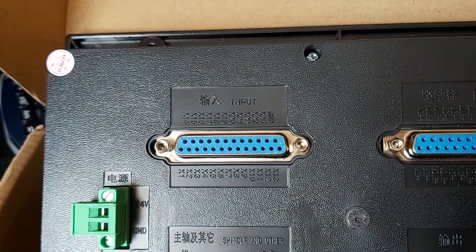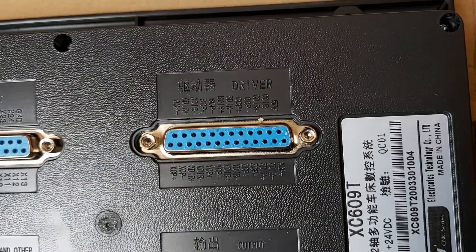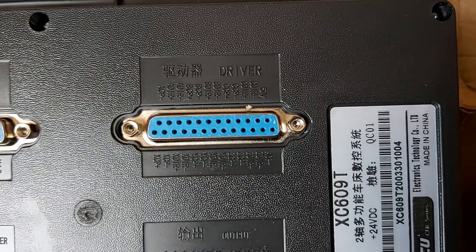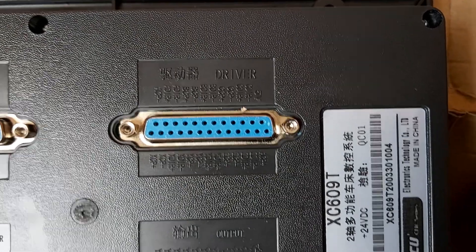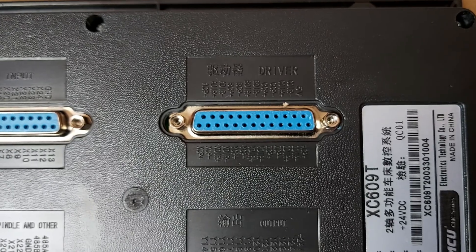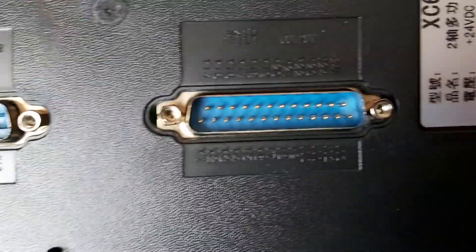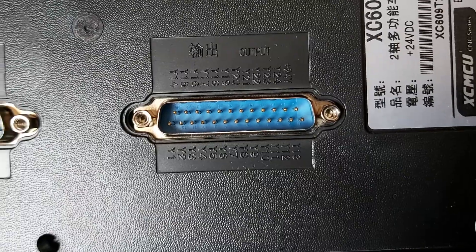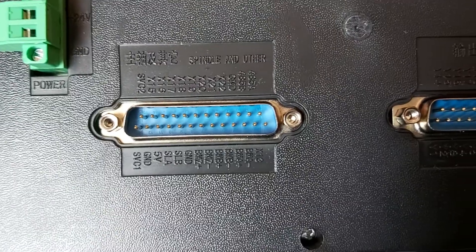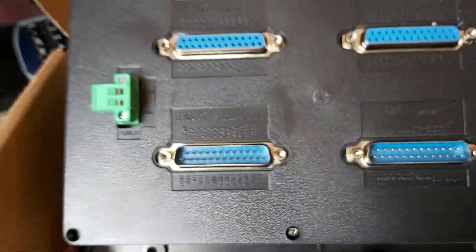Inputs here — that's quite neatly annotated: 5 volt, step and direction signals, step and direction signals, I/O port, spindle. That's quite neat.